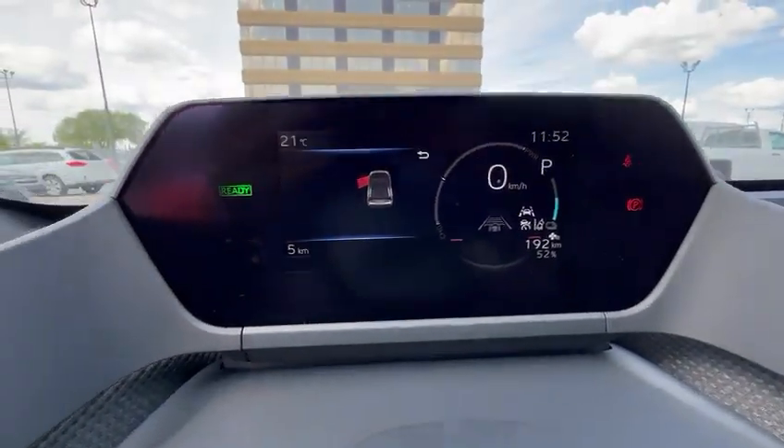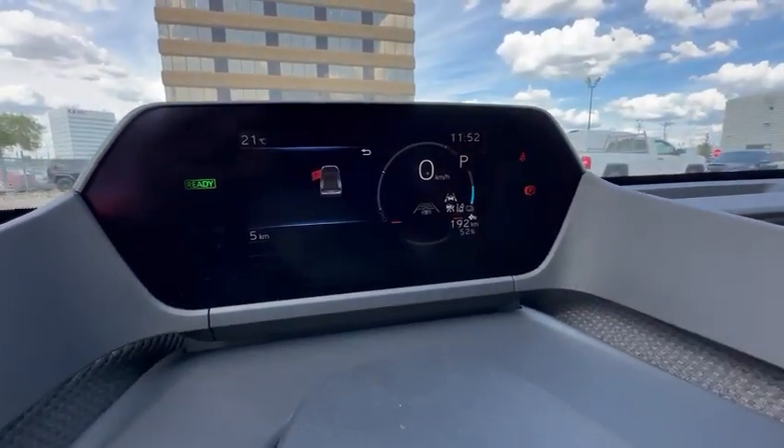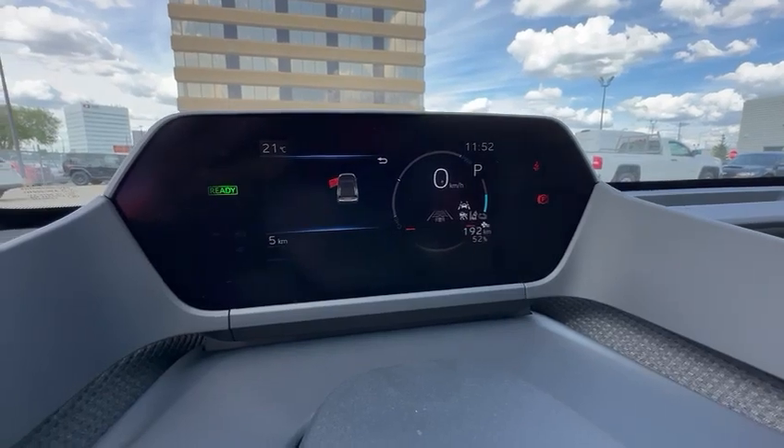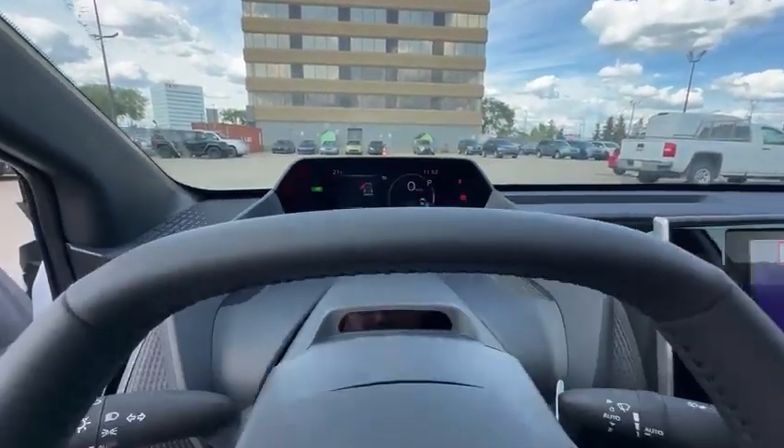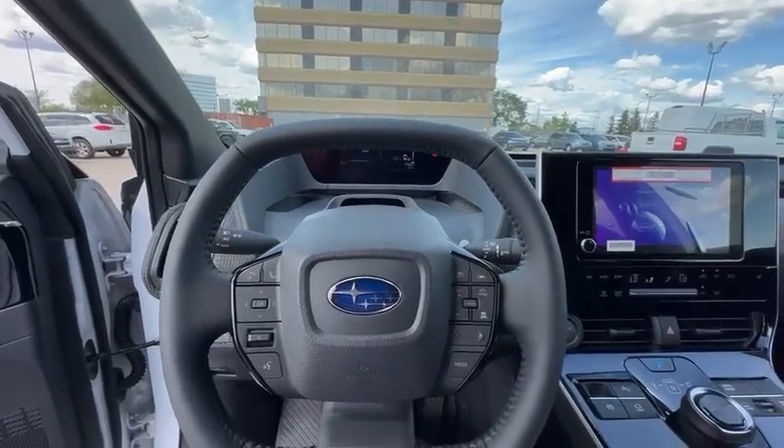And the dash — sleek looking dash. As you can see, it says 192 kilometers at 52%. Usually Solterra's can range up to 380 kilometers on a full charge.